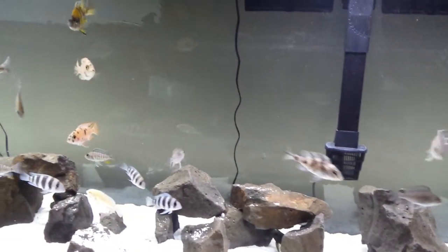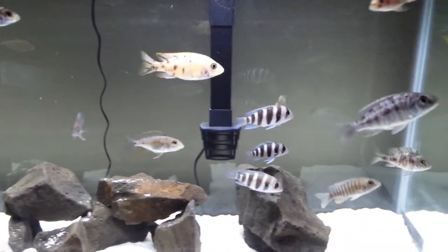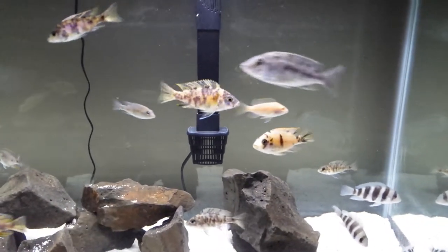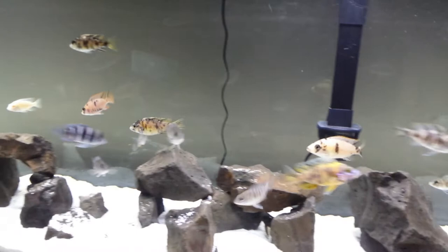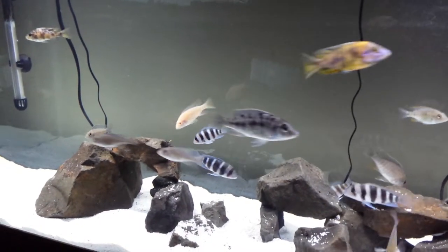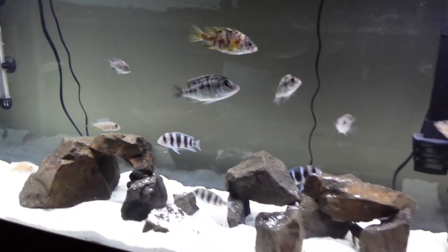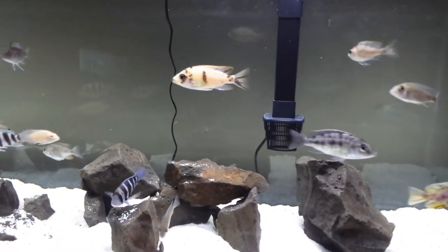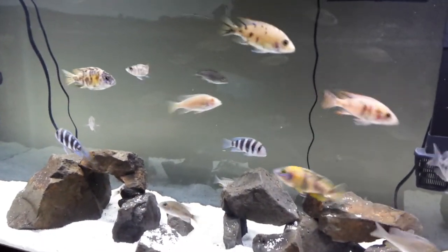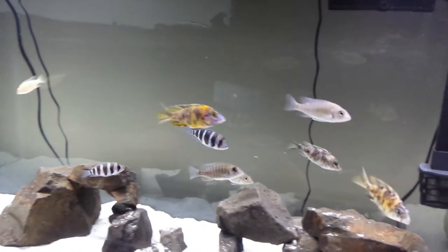I put the OBs in here, I've got my female Red Empress in here, and obviously the frontosas are in here as well. But this is going to be strictly the OB peacocks breeding colony eventually. This is a 55-gallon tank, brand new — it's a good aquarium. I had to get it in a pinch because I needed room for the Borley eyes. As you've seen in previous videos, all these guys were in the Borley eye tank, so I had to move them out.